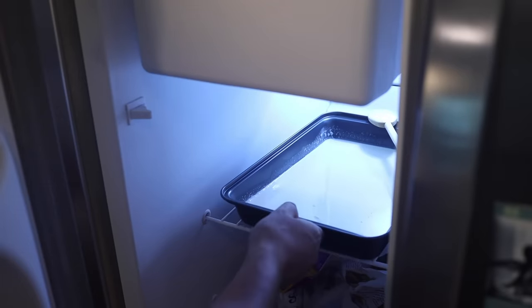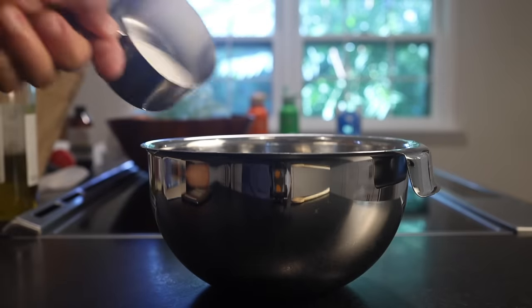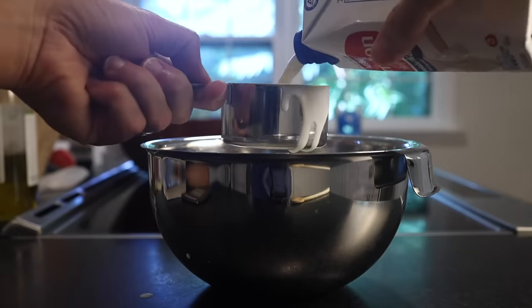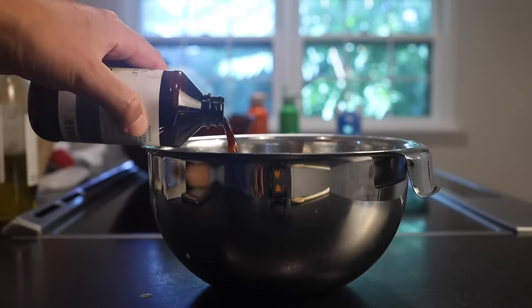The wide pan is good because it creates so much surface area and helps the ice cream chill faster in the freezer. If you just have a medium-sized bowl, you could use that instead of the wide pan, but I would cut the recipe in half. The original recipe will make a quart of ice cream.